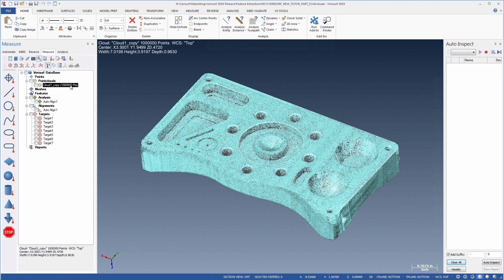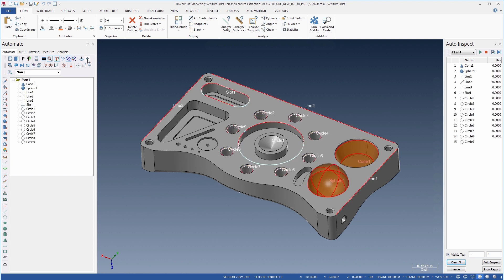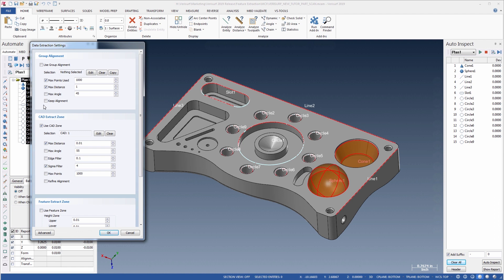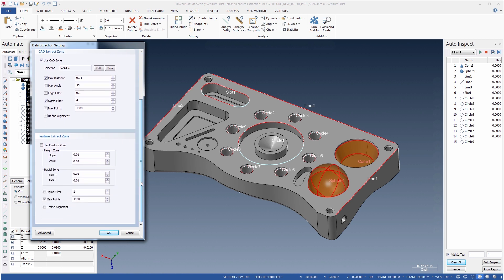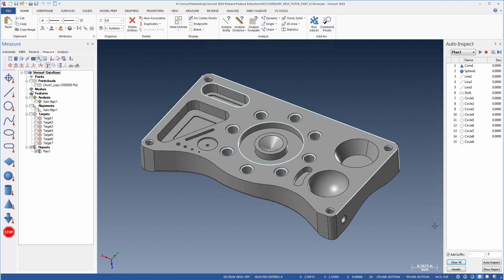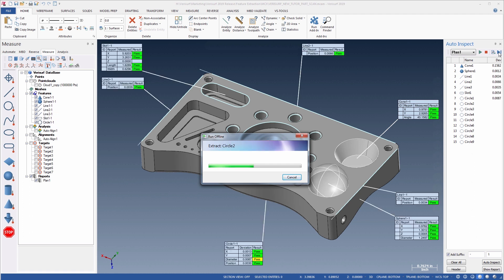We'll use a scan of the VeriSurf demo part to see how the process works. In the Automate Manager, we'll start by creating a new plan, then select the wireframe and any additional 3D geometry, and add the features from CAD. VeriSurf automatically recognizes the CAD feature types when adding the geometry. We then configure the extraction settings, which control how VeriSurf selects which points to use for each feature. These settings include options to limit the search distance from the nominal feature, or to filter scanner noise from the data. For parts that don't have a CAD model, feature extraction is based on the nominal values of feature objects. After displaying and arranging the balloons, we'll clear the results and run the plan. As each feature is extracted and analyzed, we see the results, and when the plan is complete, we can show the report.